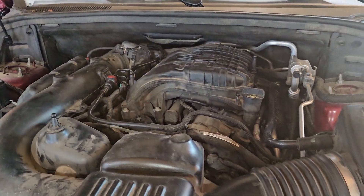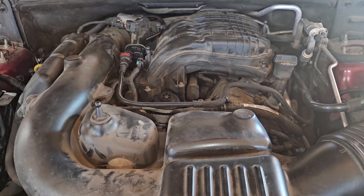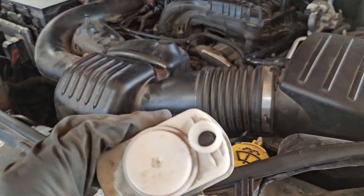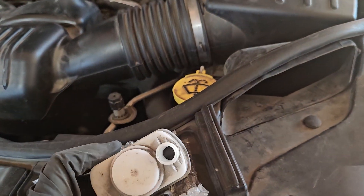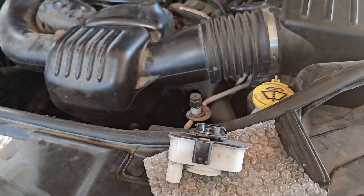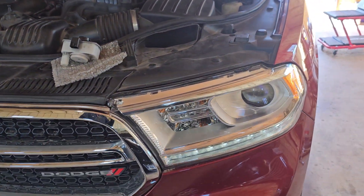I did some research and couldn't figure it out, and I didn't see anything on YouTube, so I figured this could help somebody. If you've replaced the purge valve and it didn't fix it, try this one — mine was completely damaged. Hopefully this comes in handy to somebody. Thank you, have a great day.